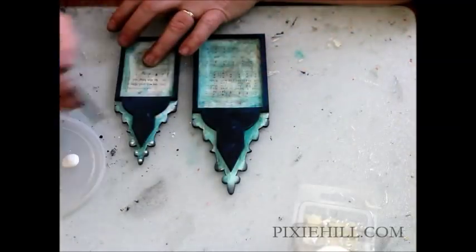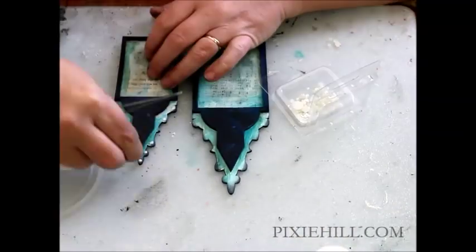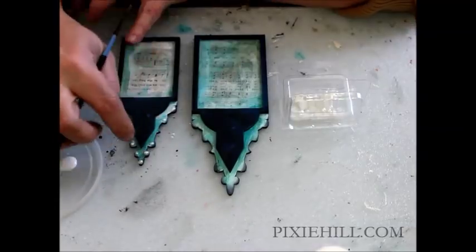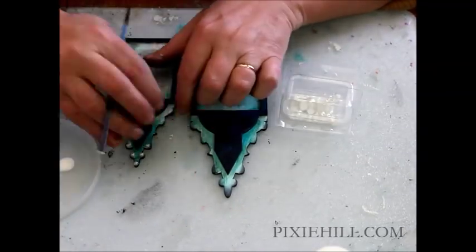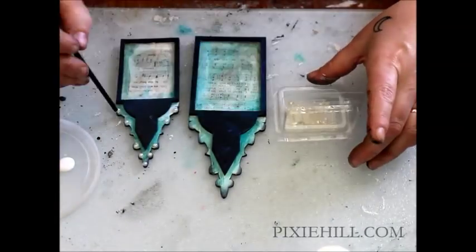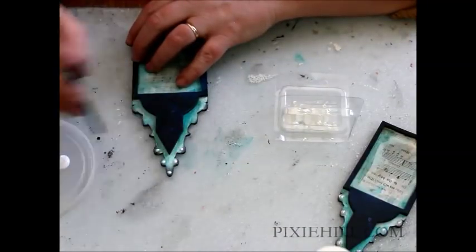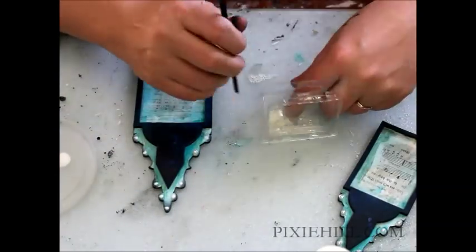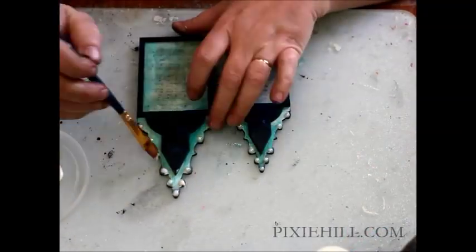Apply some small dots of glue with the back of a fine paintbrush handle to give you precise placement. Then put some small flat back pearls in place. Finish with a light coat of glue for a little bit of glitter.